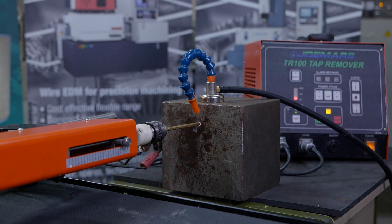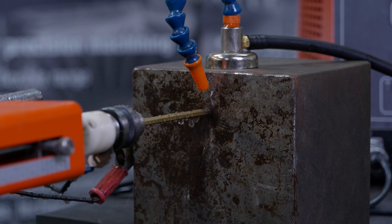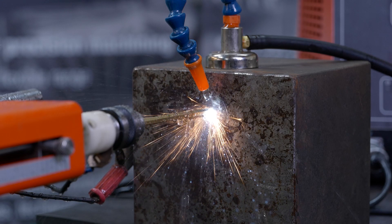Just to give you an example, this unit demoing here we've had in operation since 2009 and we use it sort of two or three times a week for demos — and I would hope that an engineering company wouldn't have to use it that often.